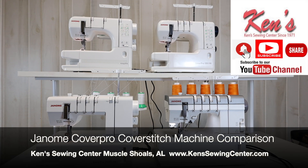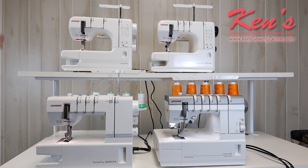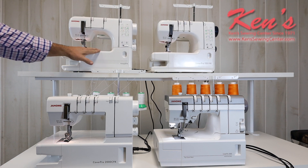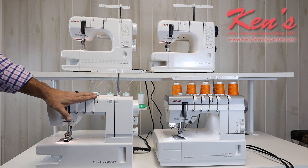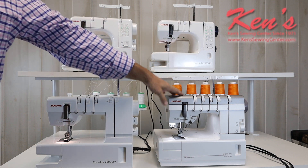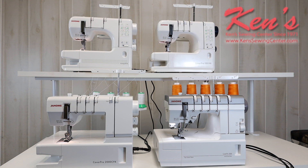In this video, we want to give you a comparison between all the Janome CoverPro models. In the Janome line, they have a quite extensive line of just cover stitch only machines. Here we have the Janome CoverPro 900 CPX, the CoverPro 1000 CPX, the CoverPro 2000 CPX, and the CoverPro 3000 Professional. All four of these machines have their place, depending on the type of sewing you do or want to do and your budget. This is going to be a highlight of the standard differences in all these machines.